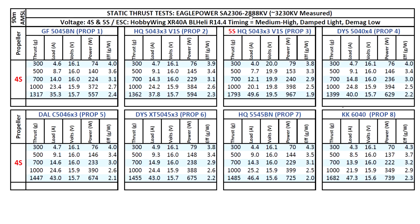The thrust figures are actually more in line with a 2306 2400 kV motor. I think the reason is that the magnets are a little thin, as seen in the teardown, and the air gap is not as tight as in other motors — the distance between the magnet and the stator coil face is somewhat loose. A looser air gap and thinner magnets result in higher kV but lower power output. The figures are very close to the AOK Fly 2306 2400 kV motor, which performs very similarly.